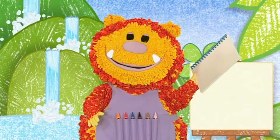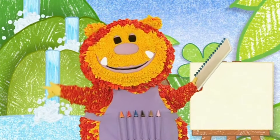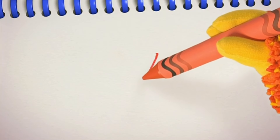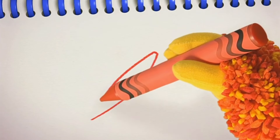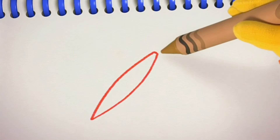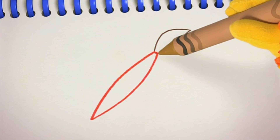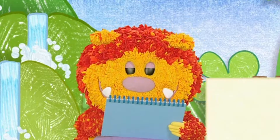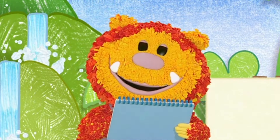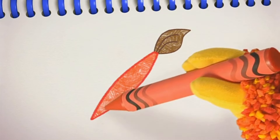Have you got your squiggle pads and squiggle sticks ready? Let's get squiggling. We can use our curved line again to squiggle the handle. Ready? Curve down and around, and again on the other side. Curve down and around. Lastly, two curved lines. I'm colouring my paintbrush in brown and red — what colour are you going to make yours? There — one paintbrush.